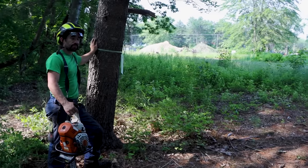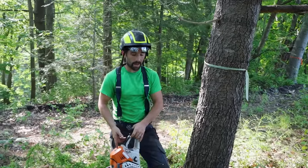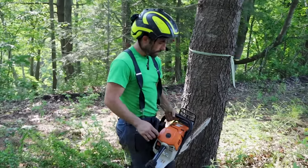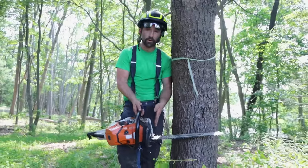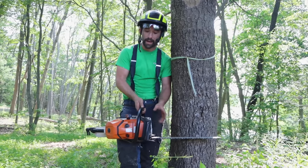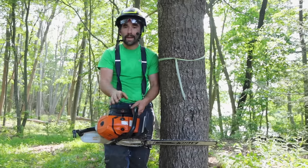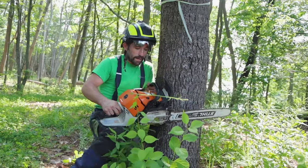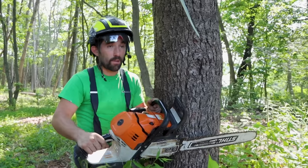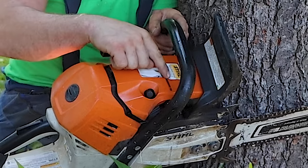I'm going to approach this tree from its right side. The reason I come to its right side is so I can tuck right in here, because my saw makes a nice 90-degree corner and the tree fits in here really nicely. I'm going to kneel down just like this, put the tree right in, tuck it in nice and close, and I'll be behind the tree so I can use my sight line.